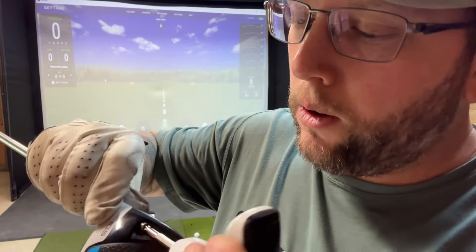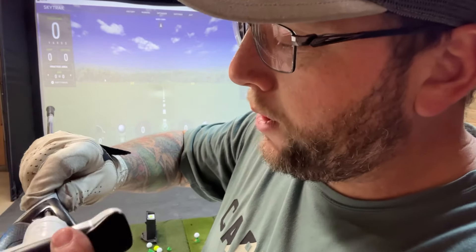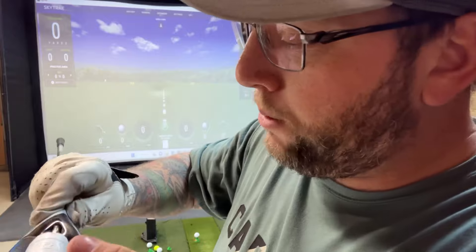Keep in mind that the lower you lower your loft, the more your face will open up, and vice versa — the more you increase your loft, the more closed the face will become.